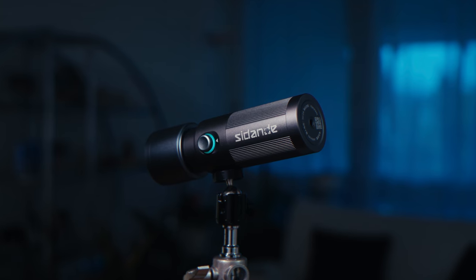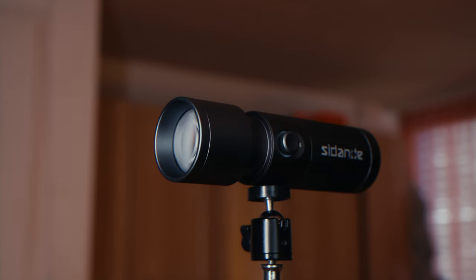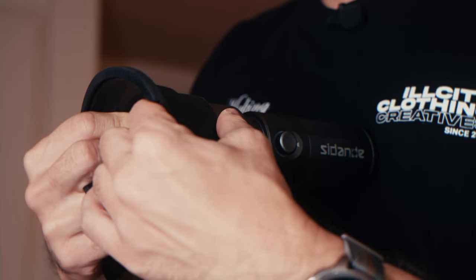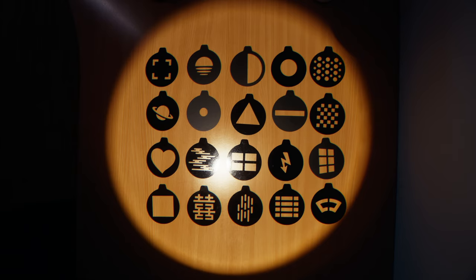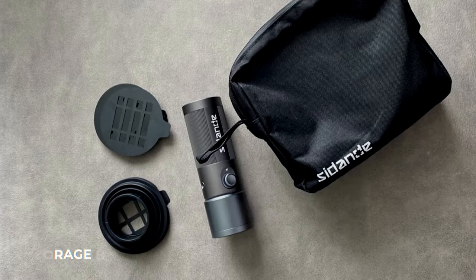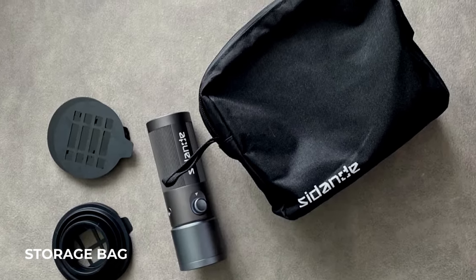To begin, let's start with what comes in the box. Apart from the light itself, it comes with a projection cover which you can just slide in and attach to the flashlight, and a set of 20 different pieces of gobos which will allow you to control the shape of your light. It also comes with a storage bag which I currently can't find because this light is so good it doesn't even leave my bag anymore.